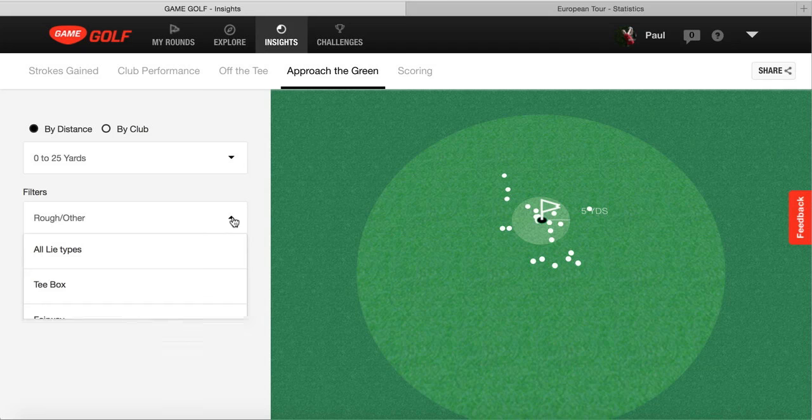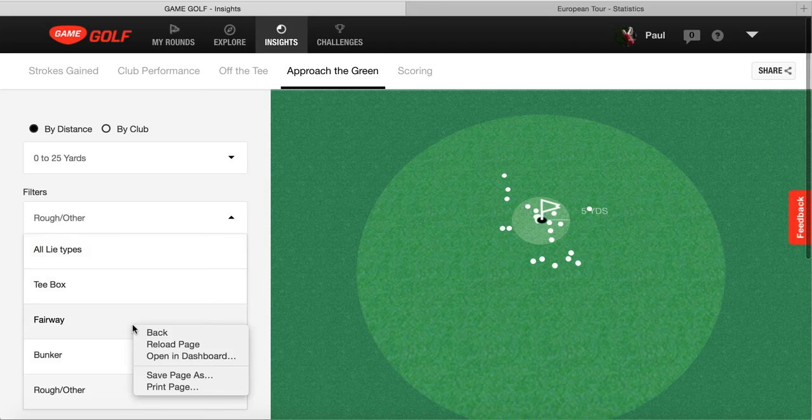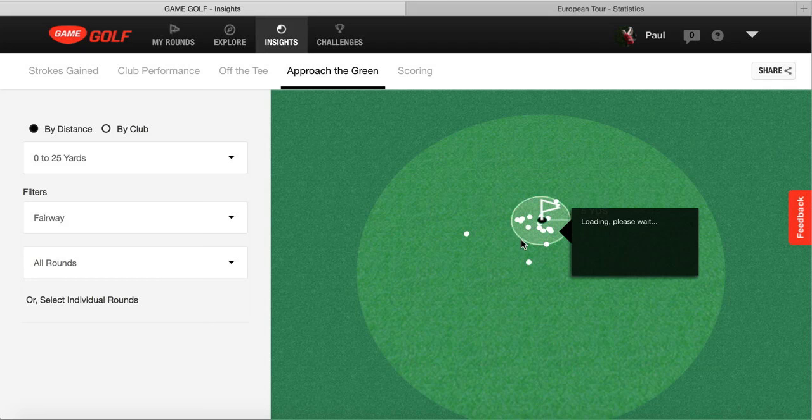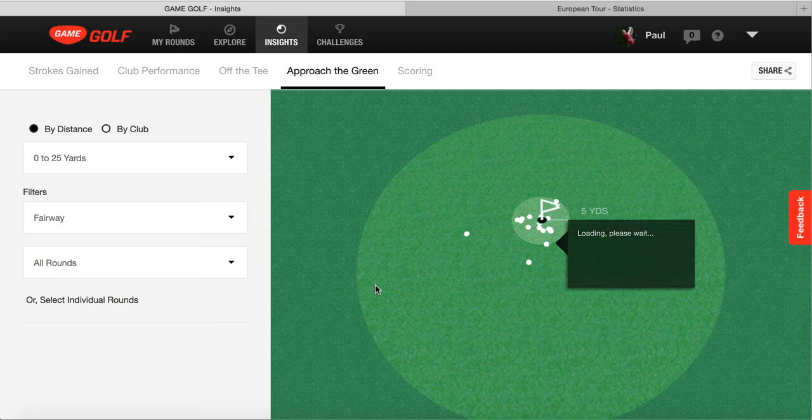Comparing that to 0 to 25 yards from the fairway, you can see a lot more shots inside the 5-yard circle - only a couple are short. So we really do need to pay attention to how my technique is working in the rough. That's a part we can work on and analyse - comparing my chipping method on the fairway versus the rough, to see if there's any noticeable difference that might save a few shots when we go out and play.